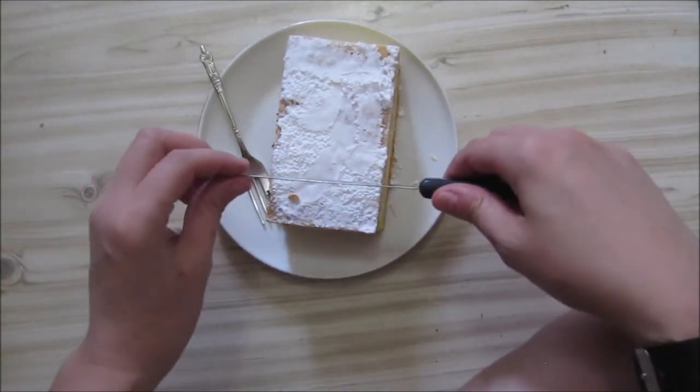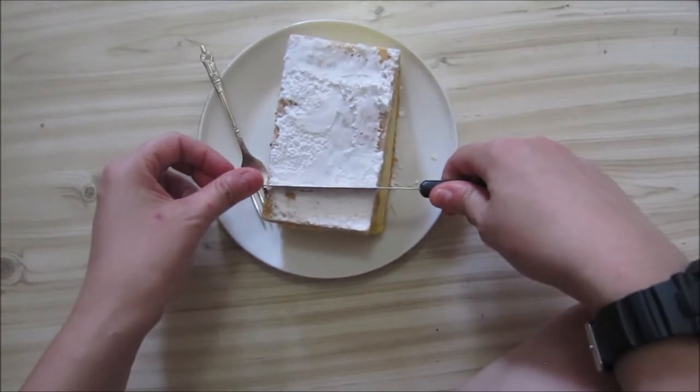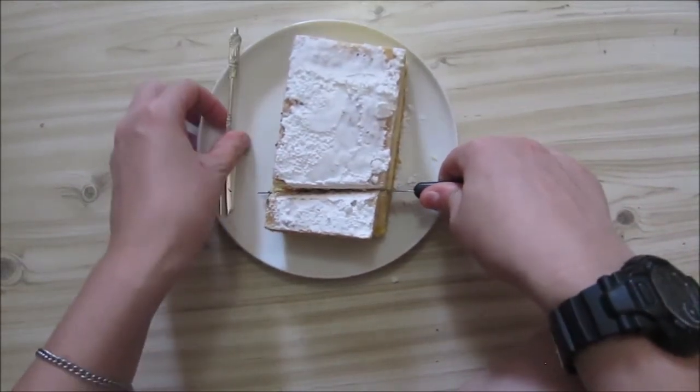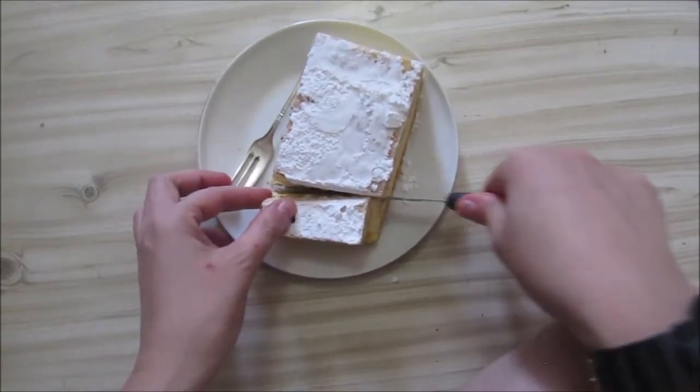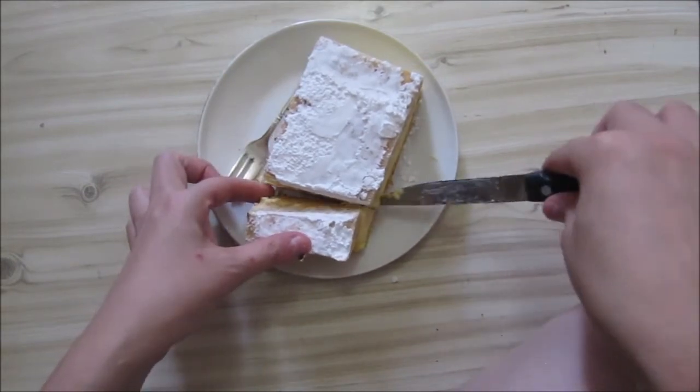The problem with this is that because it's puff pastry it's quite hard, so you actually have to cut it with a knife first. So let's just get through this — and there we go.